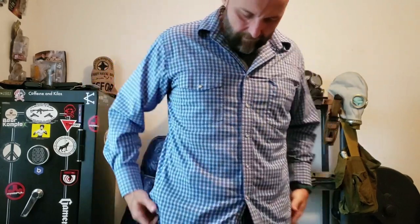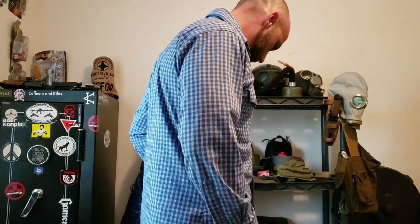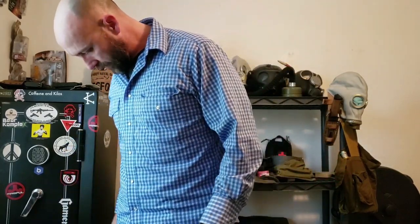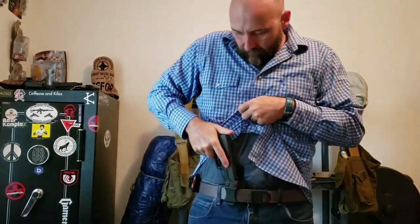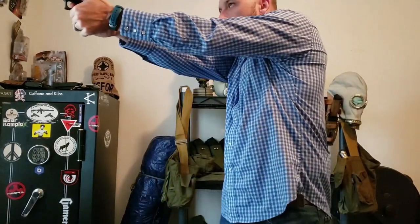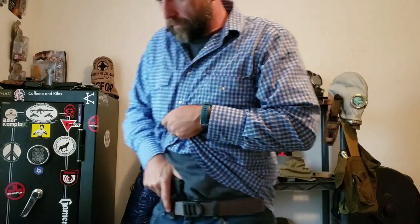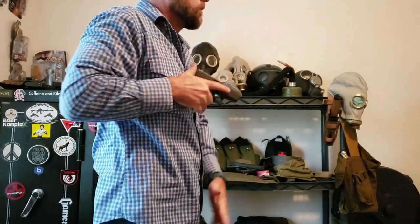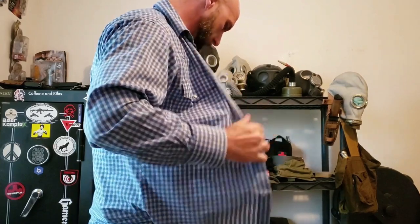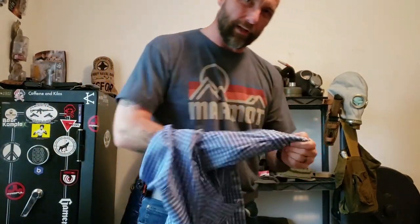Logs in easily. Conceals under a tee or tucked-in shirt, long-sleeve shirt, little cowboy shirt — whatever you want to call it. Draw is pretty good. Reholster is good.